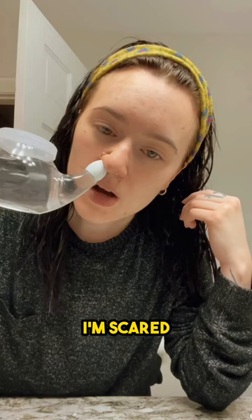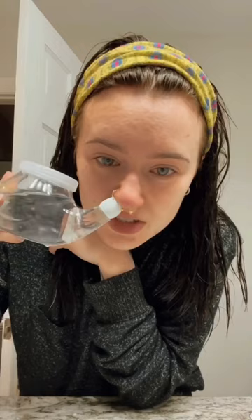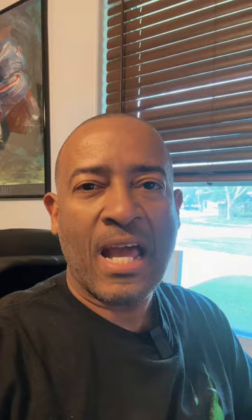All right, so first we have the neti pot. Doesn't look that appealing, but the salt water is still getting where it needs to. There's the sinuses.